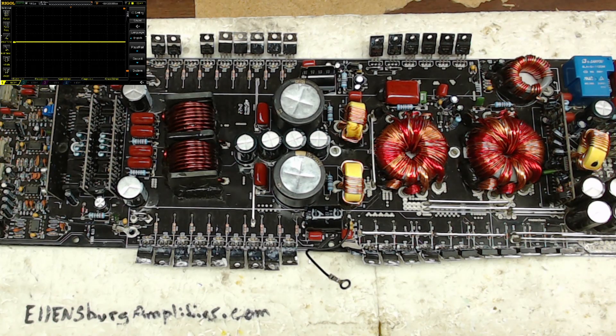So what I'll do is replace this bank of 640Ns here and we'll get this amplifier back on the road. I'll be right back with you.